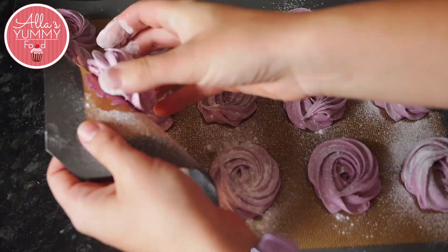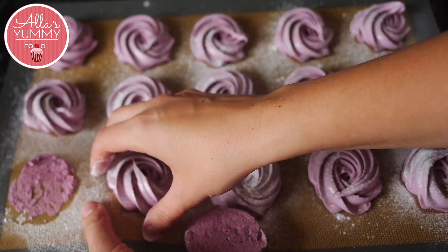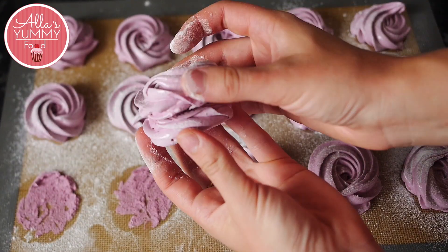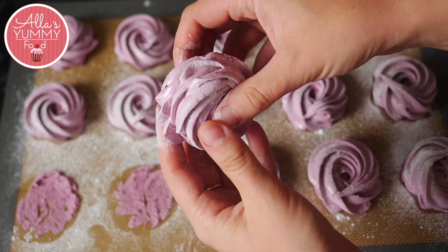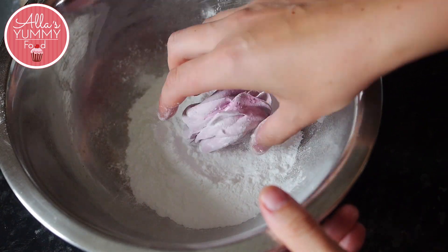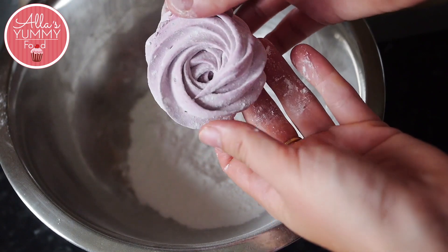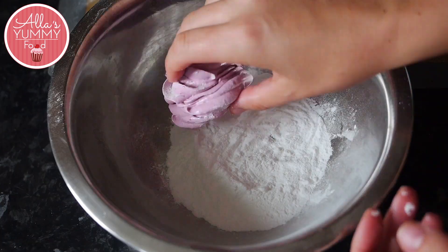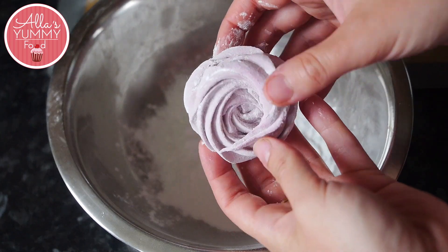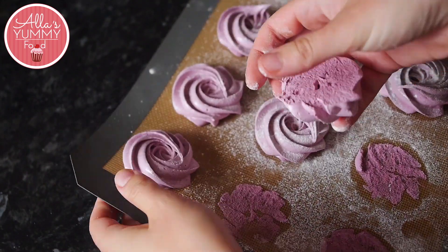Once they're done, add a bit of icing sugar on top of each zephyr, as they will be very sticky. Dip the halves in icing sugar, then peel the first half of the zephyr off and glue it together with the second half. Take them off gently — both halves will stick together easily. Dip back into the icing sugar. This recipe makes 24 halves and 12 full large zephyrs.